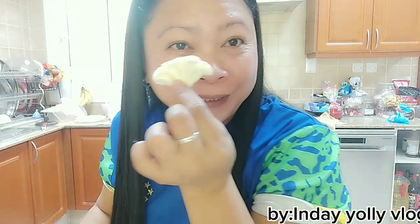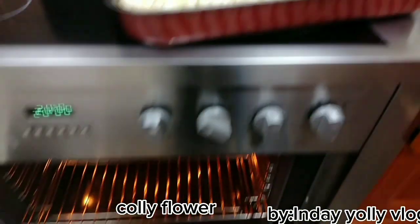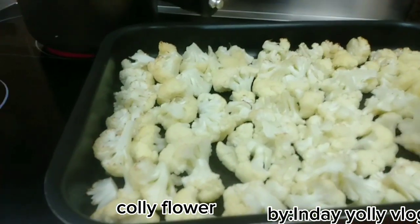Nagluluto tayo ng cauliflower — yung ganito ba? With the meat. Ito na ang ating cauliflower. Ilalagay natin sa ating oven ng 30 minutes para mag-brown-brown.